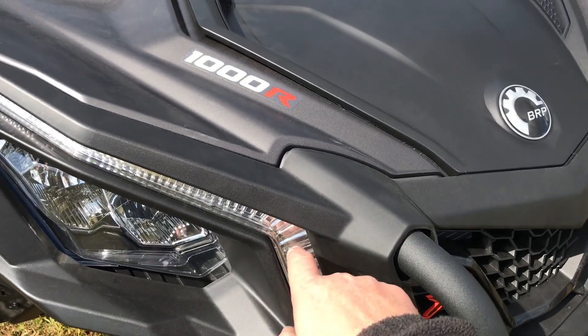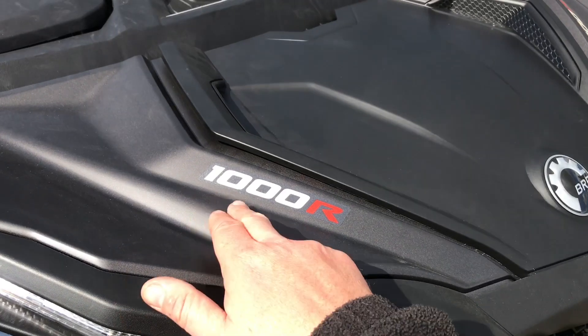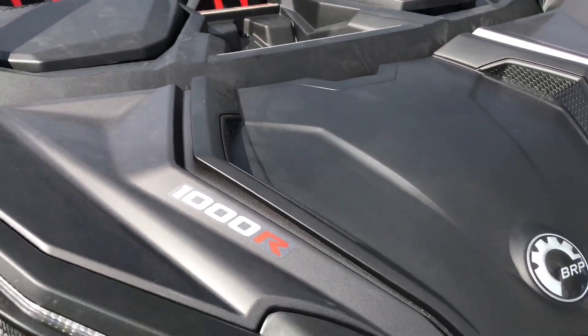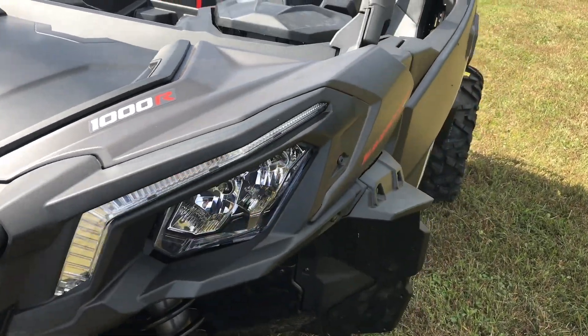You are also going to get the LED signature lights on this model. This is the 1000R, so it's the bigger engine — a 100 horsepower naturally aspirated 1000 engine.